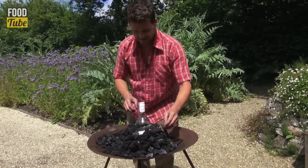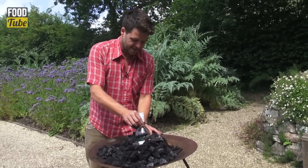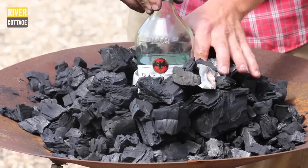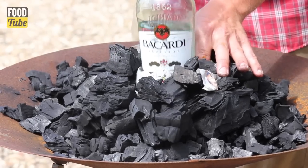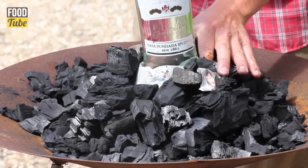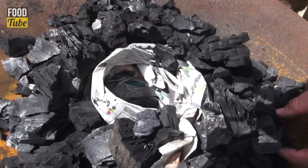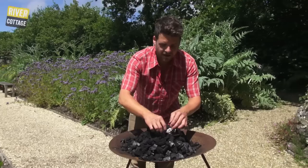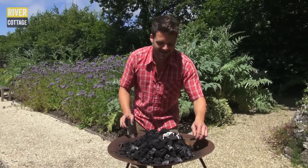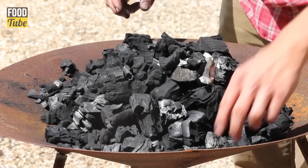When we've built it up around like that, now we're going to remove the bottle — we're not going to set fire to it. If you look in there, we've left a hollow inside; that's going to act as a chimney. I used to work in an Argentinian grill and they wouldn't teach me this trick until I'd been working there for about six months.